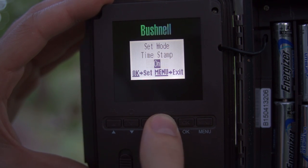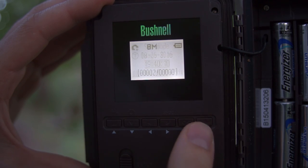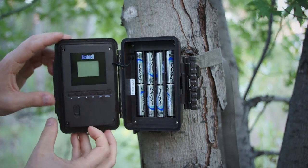The camera can be set to picture, video, or hybrid mode, which is where you get both video and images. In addition, there's a field scan mode, which basically provides time lapse, taking pictures at regular intervals, which can be useful for trying to survey an open field.